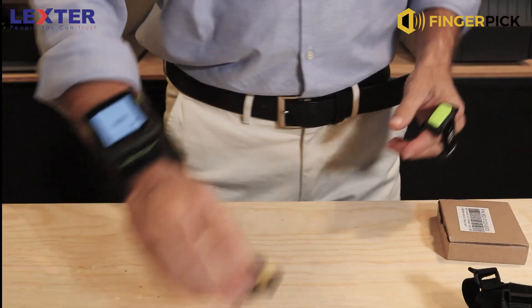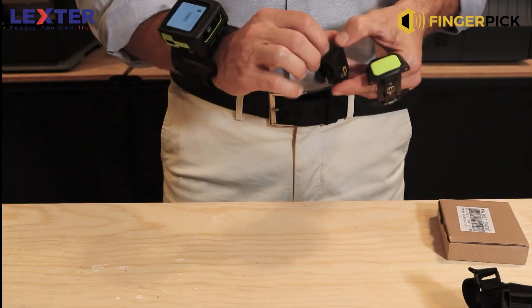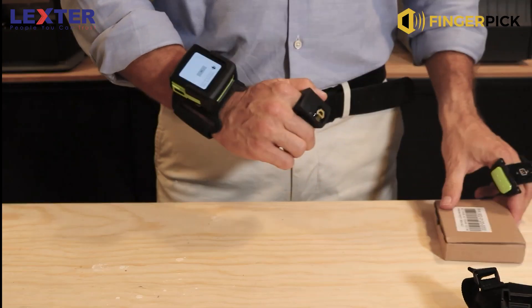Just pair with the Bluetooth and you're ready.